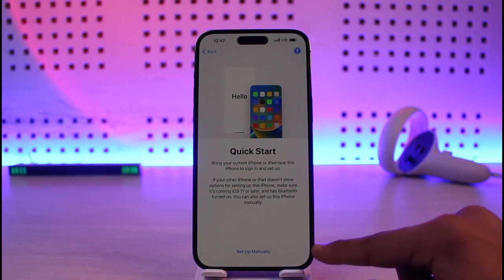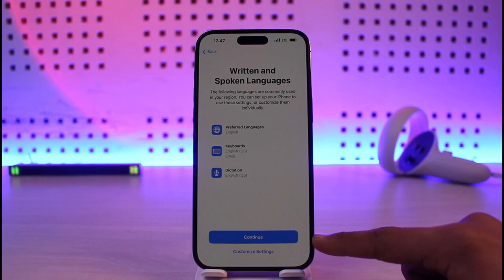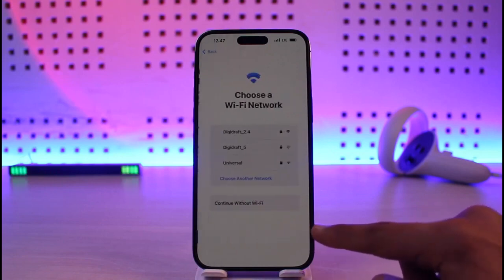After that you can choose quick start or set up manually. Just tap on the set up manually option. Once you've done that it will ask about your written and spoken languages. You can customize the settings if you want, but I'll just leave it and tap on continue.